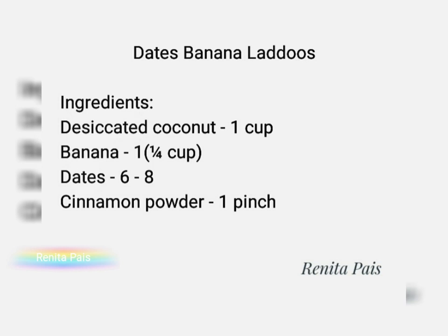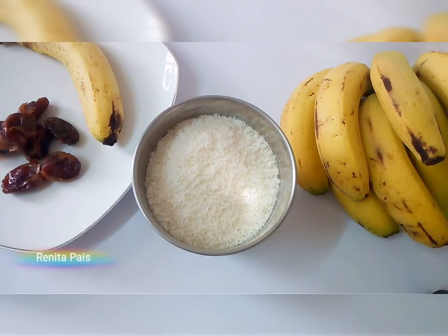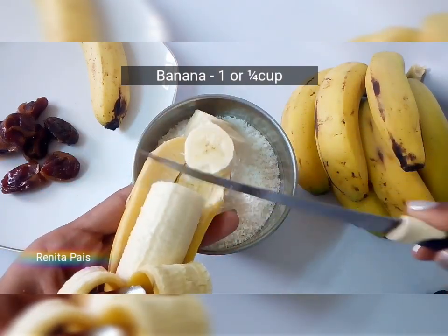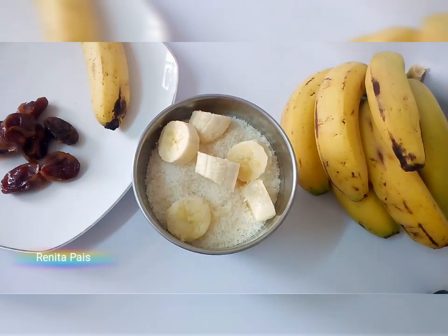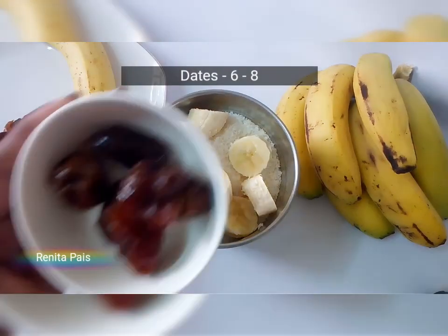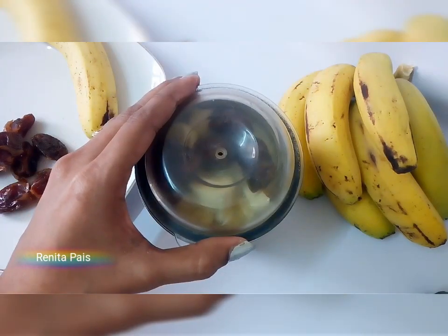Let's get started. You'll need a clean blender. Add desiccated coconut into it, add slices of banana, a pinch of cinnamon powder, and some nutritious dates. Don't forget to remove their seeds before adding into the blender.